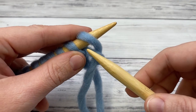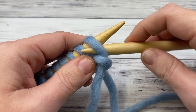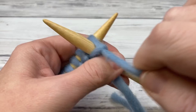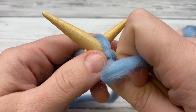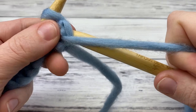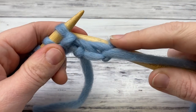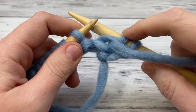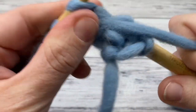To purl, you insert your needle the opposite way — it goes down and in front of the other needle, whereas for a knit stitch we went behind. Now we scoop down in front; it still makes an X. The yarn is always in front of your work. Wrap around, pull the loop through — you can see the new loop right here — then push off the old loop: insert, wrap, pull through, push off.